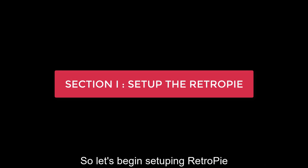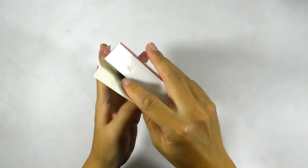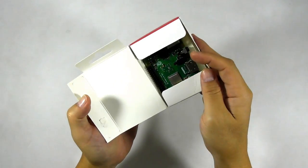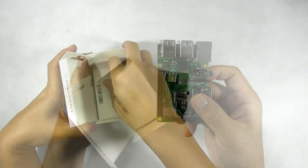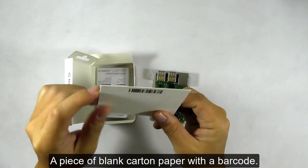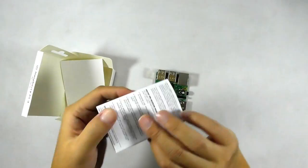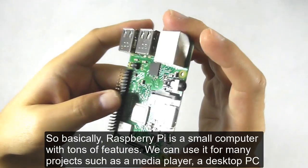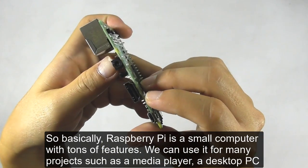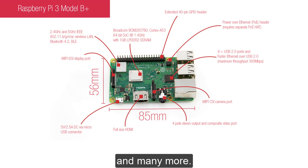So let's begin installing RetroPie. This is the Raspberry Pi 3B Plus — let's open the packaging and see what we got. So we got the Raspberry Pi, a piece of blank cotton paper with barcode, and a quick start guide. Basically, Raspberry Pi is a small computer with tons of features. We can use it for many projects such as a media player, a desktop PC, and many more.